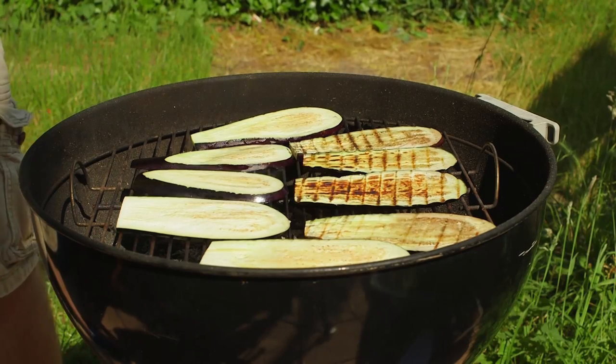Because I've brushed the aubergines with that garlic oil, there's this lovely smell of roasted garlic coming off. You can smell the aubergines starting to char — it's going to be really, really good.